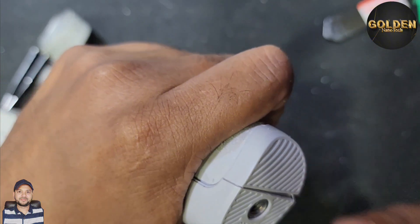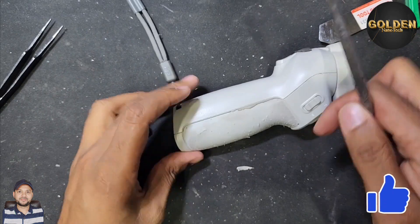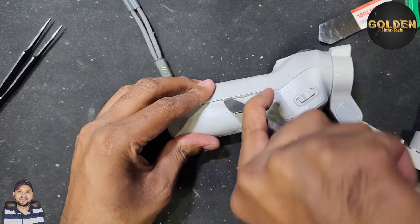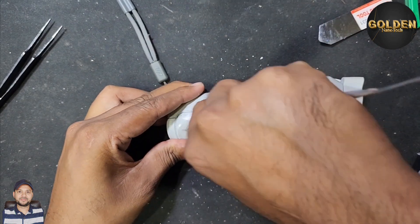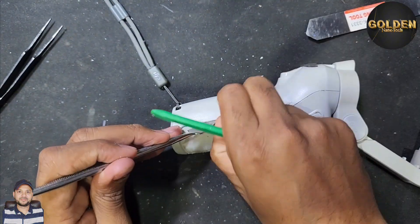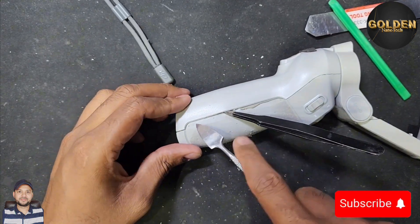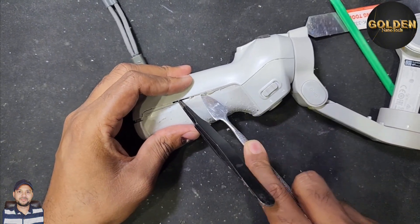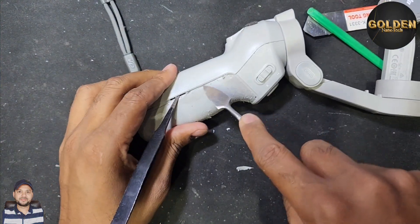This side is also open now. There's another side but that side doesn't need to be opened. This is all a clip system — only clips, but the clips are very strong. So be careful when you remove this.